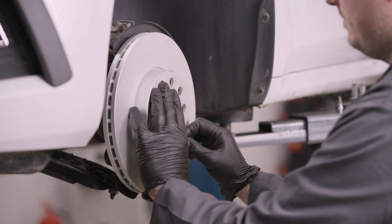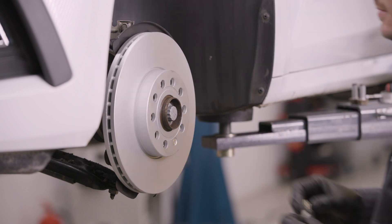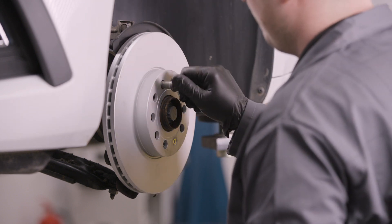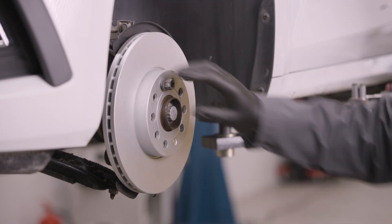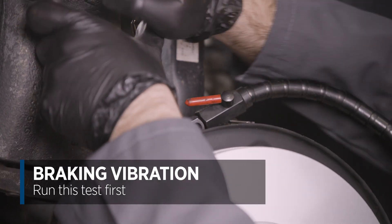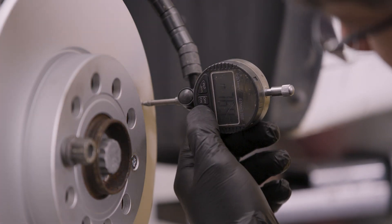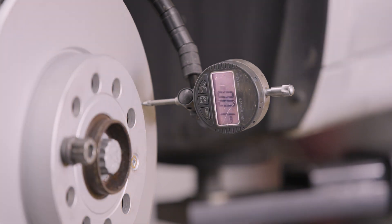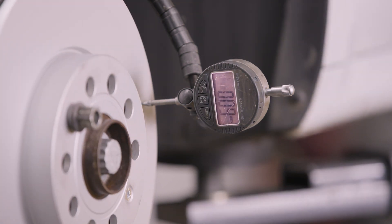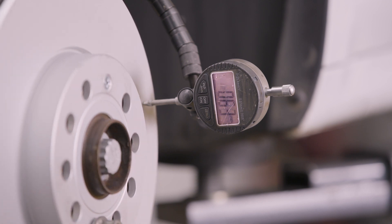This is the same new disc that we checked earlier for DTV with the markings removed. This is a quick check and should be a first port of call when looking into the symptoms of braking vibration. I've mounted the dial gauge on a solid fixed point on the suspension and moved the dial gauge into position against the face of the disc. As I rotate it, you can see the dial gauge showing the change in position of the surface. You can see here that there is a high point.